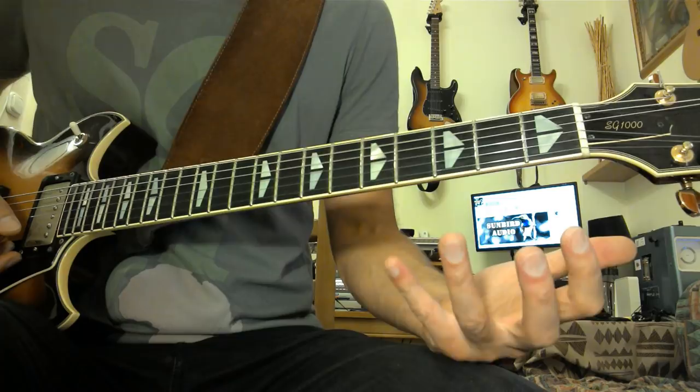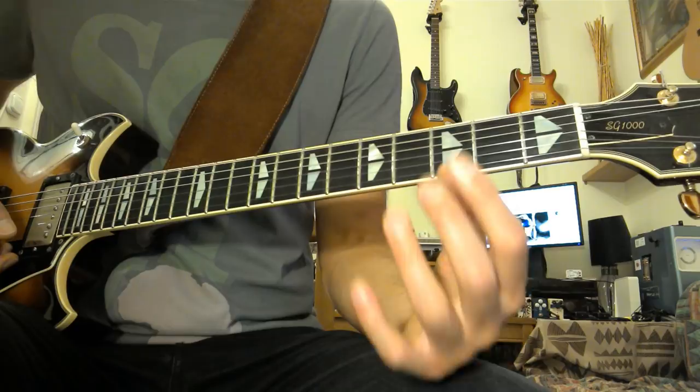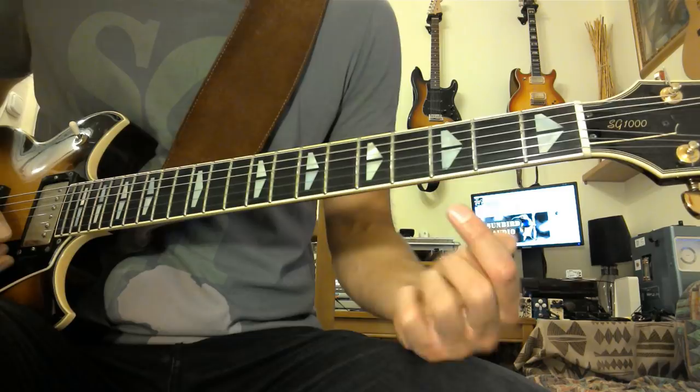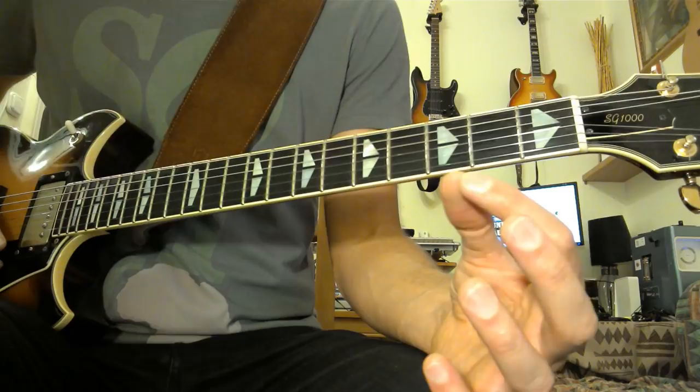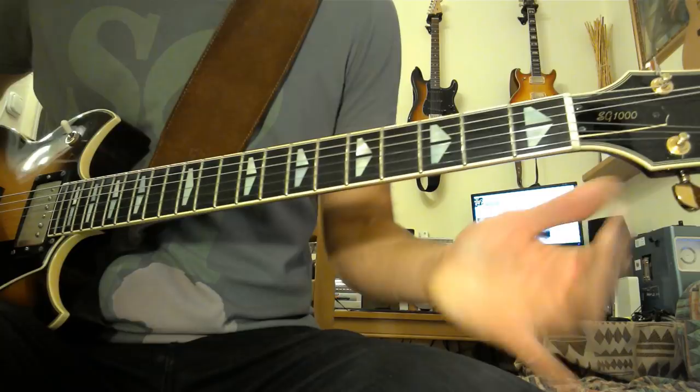For me, especially when it came to improvising, I always used to be nervous playing around this area because subconsciously I always thought, 'here comes this part of the song, here comes this part of the guitar neck where I run out of frets, and I must not forget to change the fingering when I get to the open strings.' This can cause problems when you're improvising — it's like a millisecond delay in your thoughts, and sometimes that can throw you off big time.